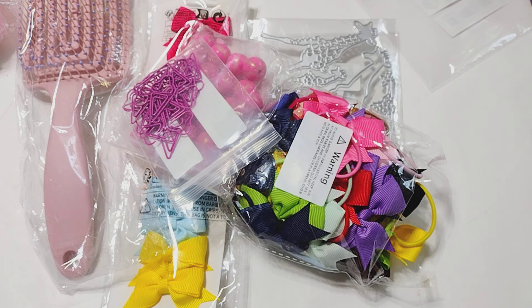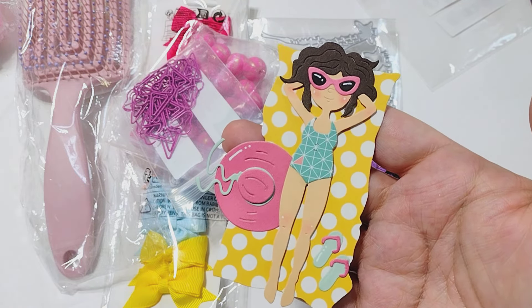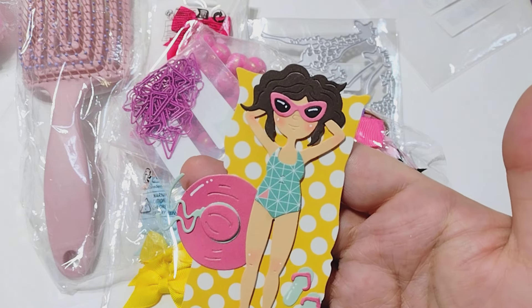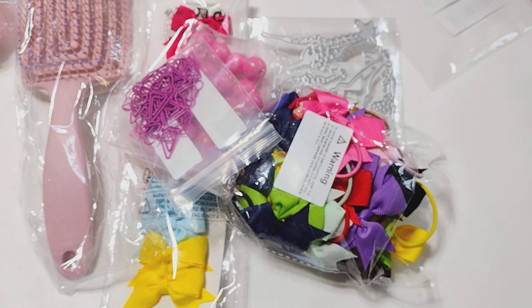I did just realize that I forgot to look up the prices, so I'm going to put the links to everything in the description box below. This stuff that I bought here, starting now, was not sponsored — I did pay for these things with my own money. I also did want to mention that this die set is an original design that I think you can only find on Temu or AliExpress. This particular company — I've never seen any of their designs anywhere else, so I believe they have their own designer who creates these.